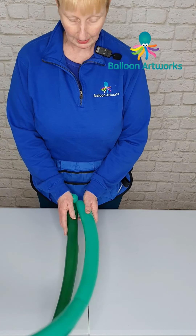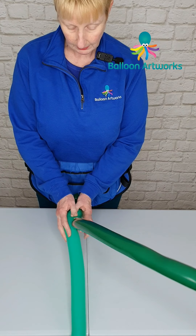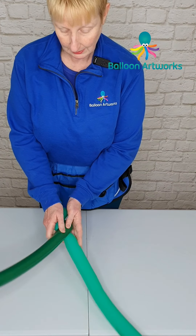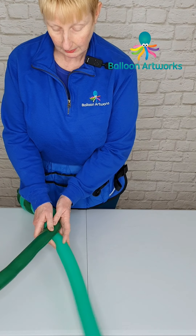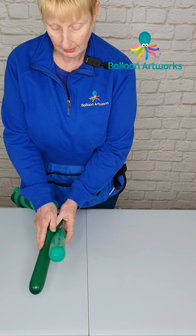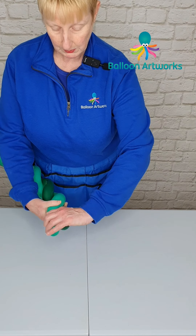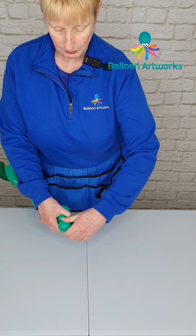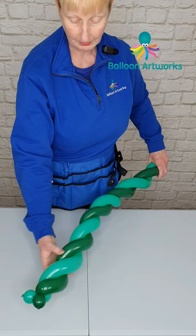We're going to candy cane these two balloons, so you're just going to wrap the two balloons together. We want a fairly tight spiral, but the important thing is that it's an even spiral. As you get to the end of your balloons, just twist off two more smallish bubbles. And there's your candy cane spiral.